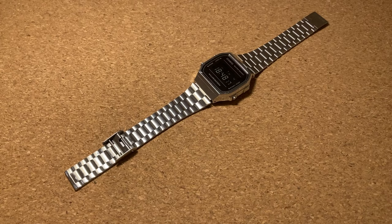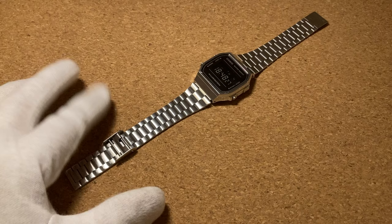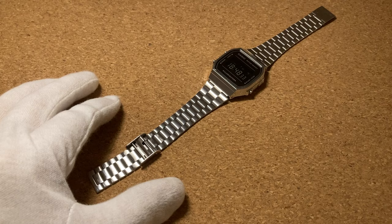Since Casio does not provide any instructions on how to do this, I think it's a good idea to make a video because many first-timers buying their first watch might be buying a digital Casio and are just baffled by this mechanism, so why not make a video on how to adjust it to your wrist.